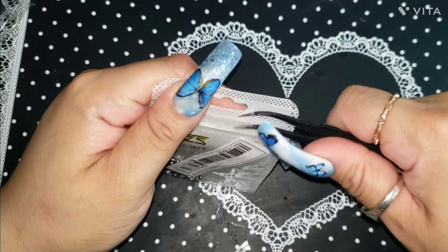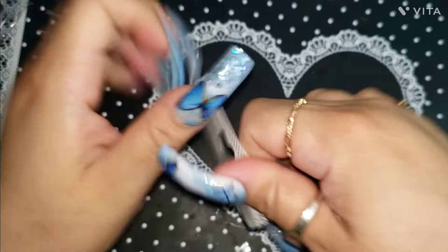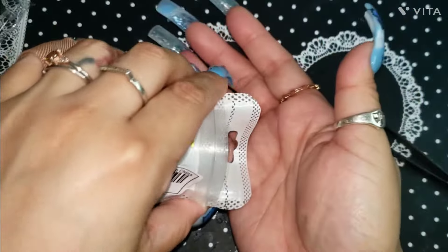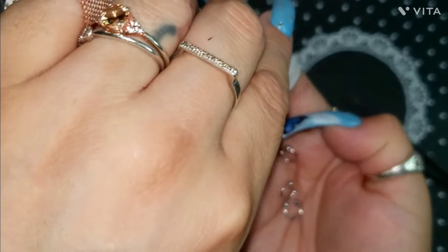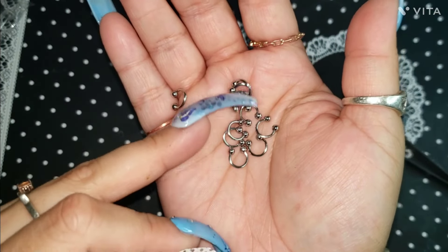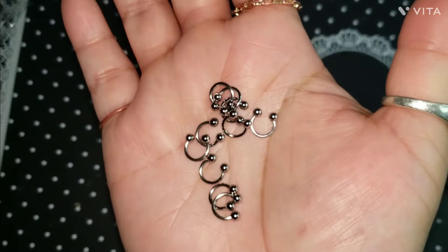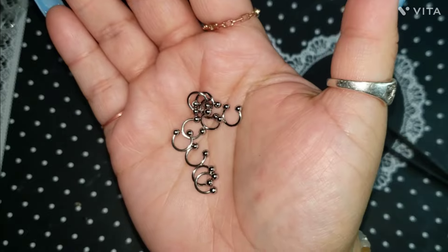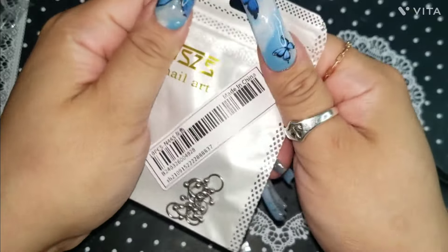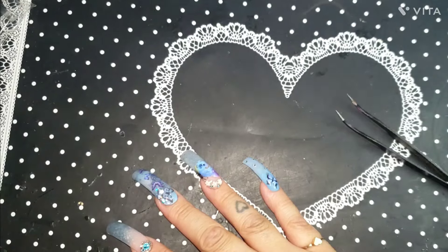I should make a video showing you ladies my whole charm collection. I don't have any of these piercing-style charms — I know you guys have seen the pictures with the pierced nails and stuff, and I freaking love how they look and I don't know why I didn't have any. But honey, now I do. I got some of these little round piercing charms so we can do pierced charm nails.